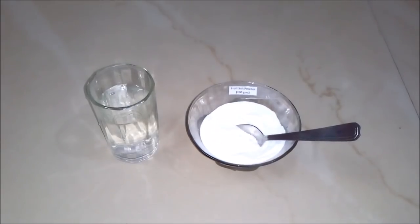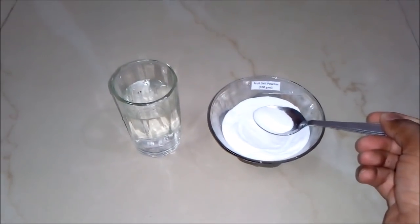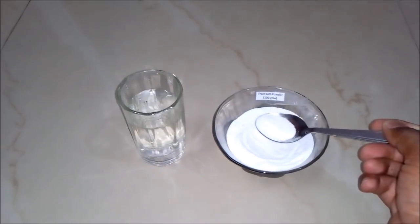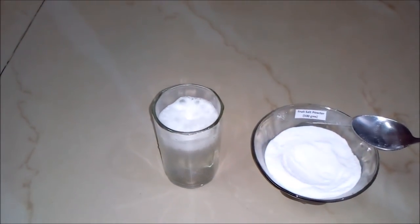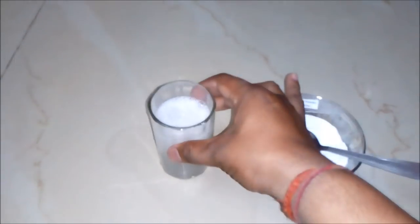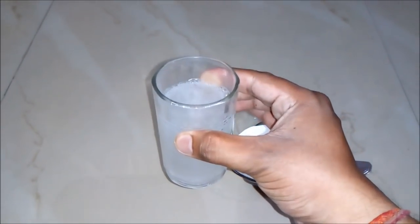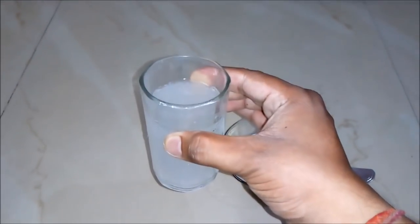We will test this fruit salt powder by taking a little spoon of it — the amount that usually comes in a pouch of Eno — and we will add it to a glass of water. You can see our fruit salt powder drink is ready. It's really a very effective product for removing acidity.